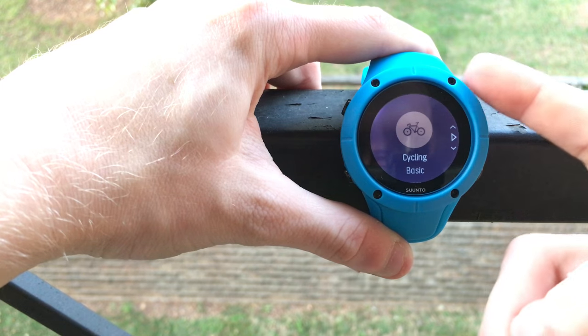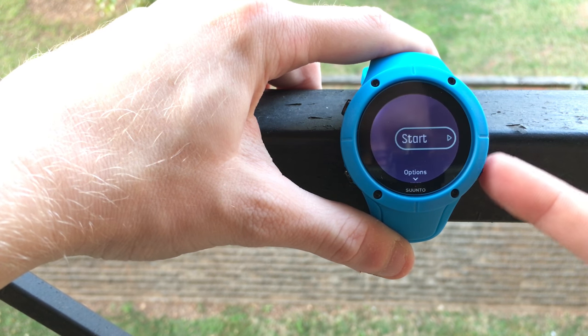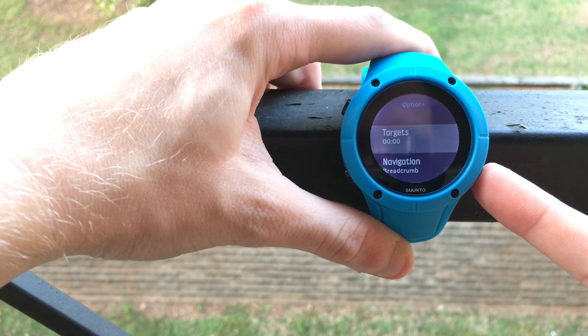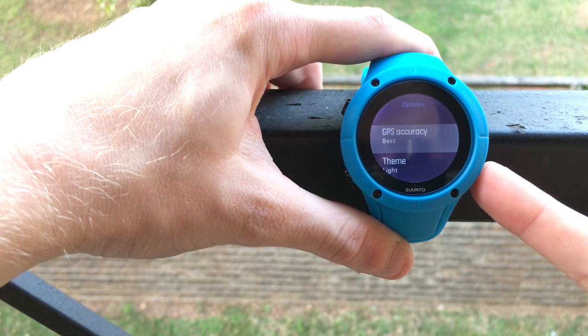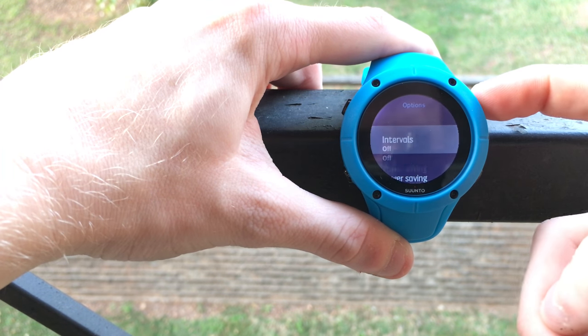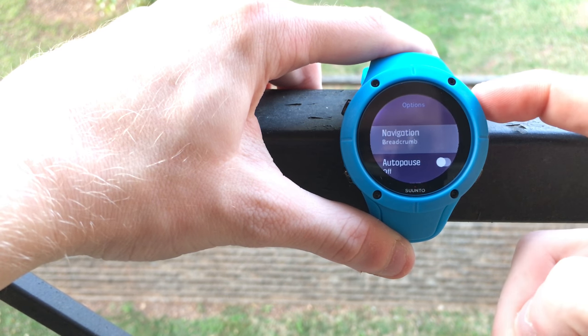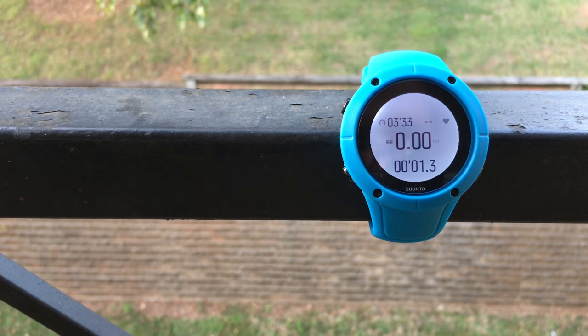With the design out of the way, let's move into the functionality of the watch. In short, it works really, really well. The user interface is quick, the GPS reception is fantastic, and I think it's a great watch for the vast majority of people. The user interface is really responsive, which I care a lot about — you can go from pressing a button to getting into a workout and actually recording in less than about 10 seconds.